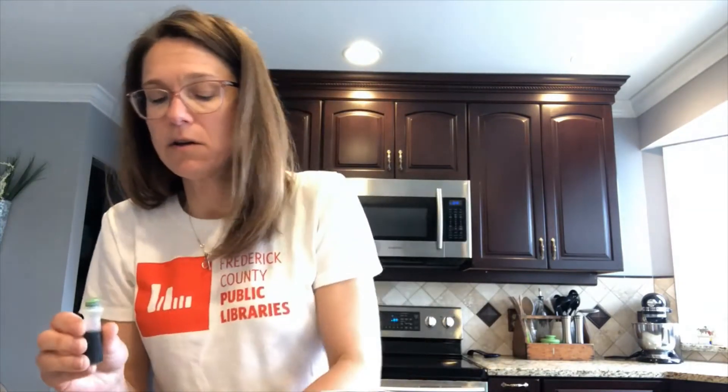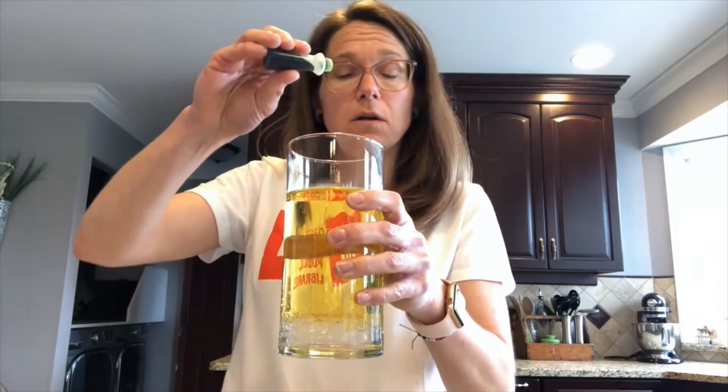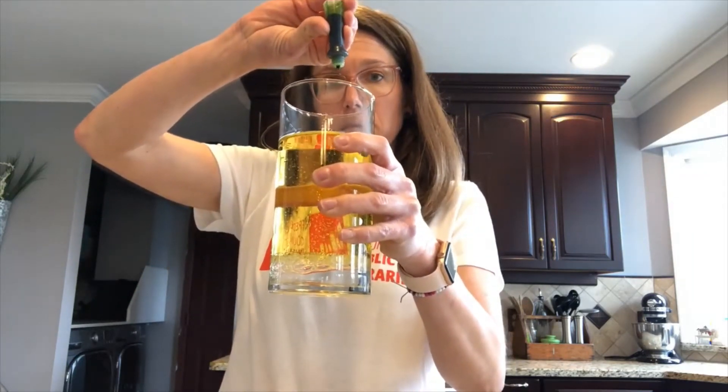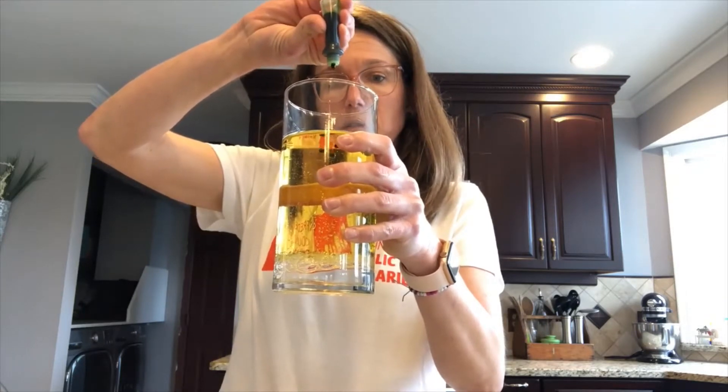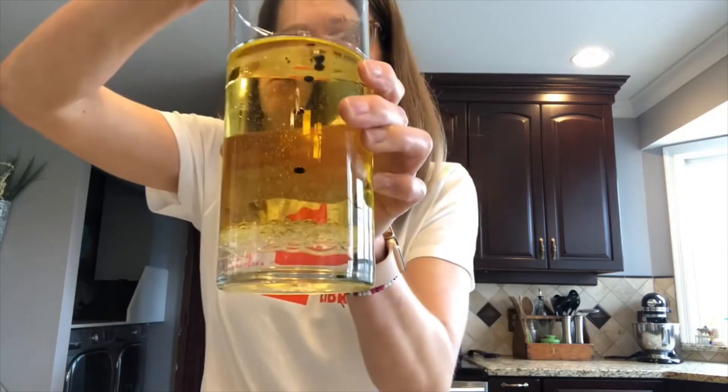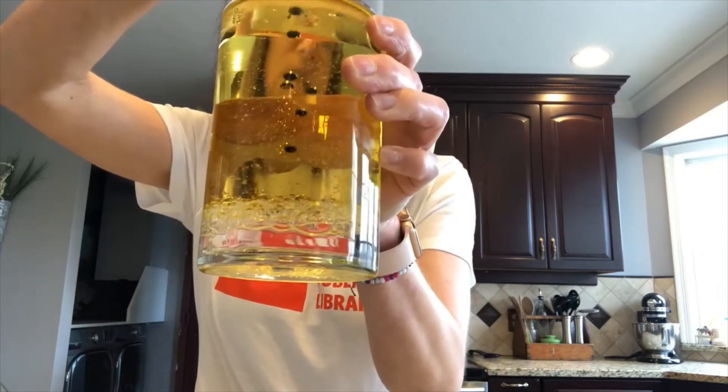It won't mix together — water and oil do not mix. Then you're going to take your food coloring and drop some into the mixture: one, two, three — and you can keep going. Look how it goes down. Do you guys see how the food coloring is going down to the bottom?